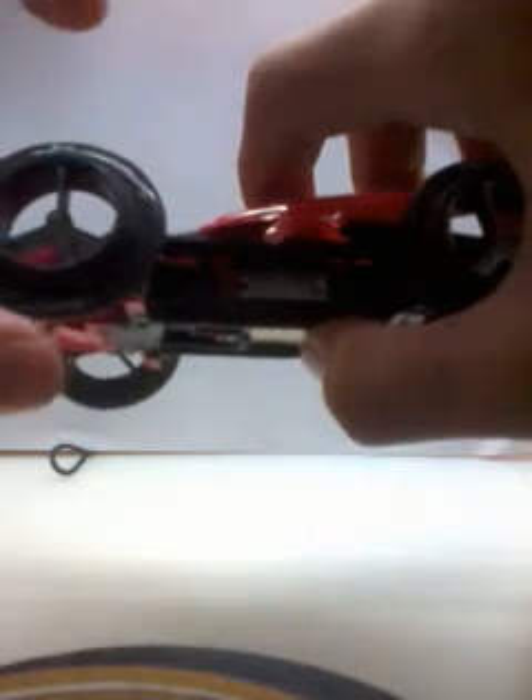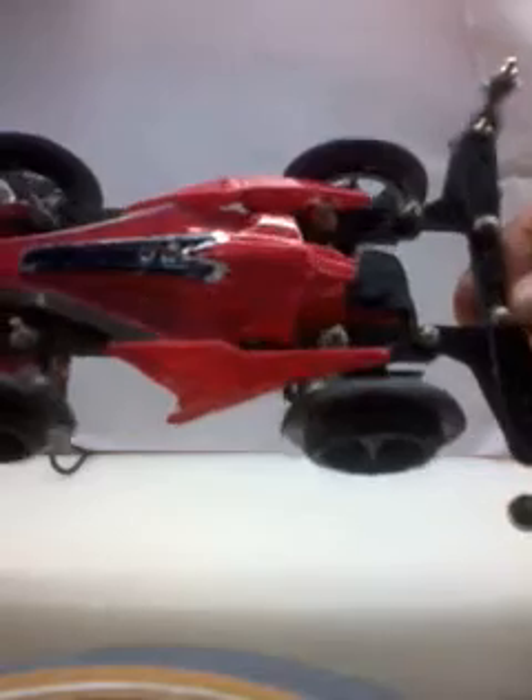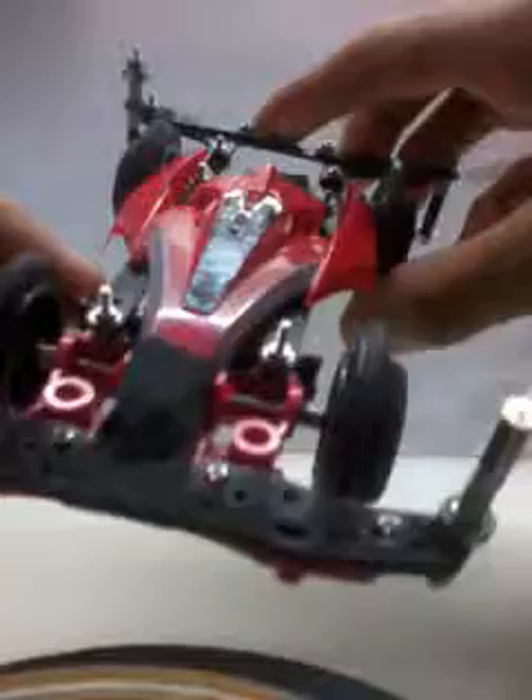If you search for the Tamiya regulation, you'll see the width must be 8mm and the maximum size is 35mm. So you can do some customization and make small thin tires like this. If you're in Malaysia, you can search for specialists who offer tire cutting or trimming jobs.